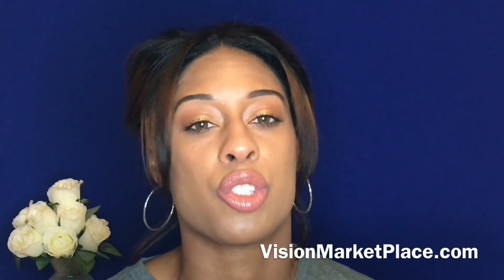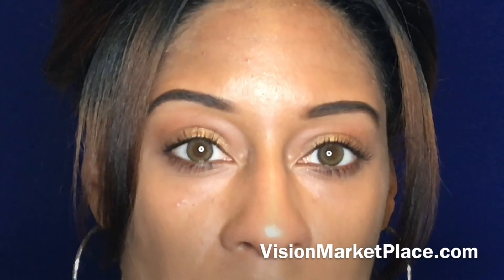I absolutely love them. Check out their website — I got them from a website called Vision Marketplace, which is where I get all of my contact lenses from. I'll link that in the description box below. I always have a few coupon codes there and links to the websites I talk about. Right now I'm going to zoom in a little bit so you guys can see how they look — this is how they look in my eyes, with eye makeup on of course.